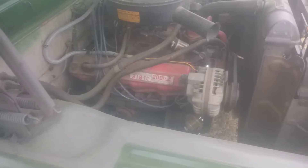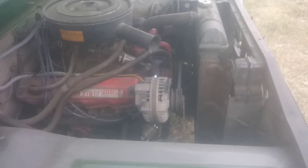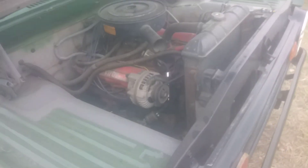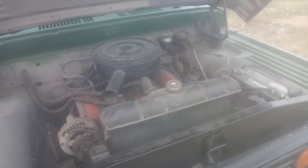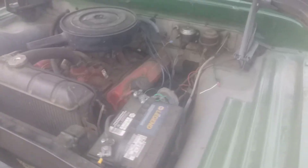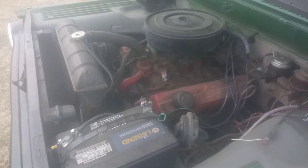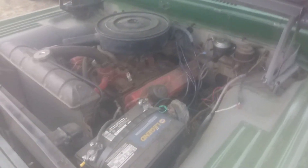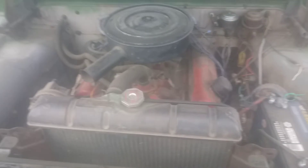There on the valve cover it claims it has 200 horsepower. There's cobwebs in there from sitting around, but it runs, it drives, it stops, it even backs up.